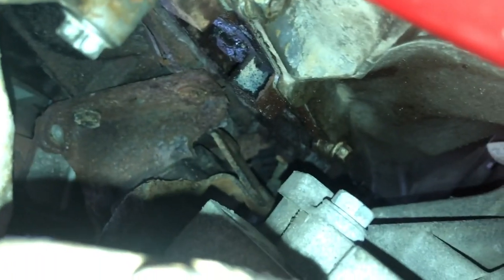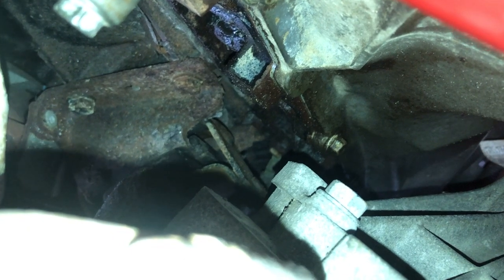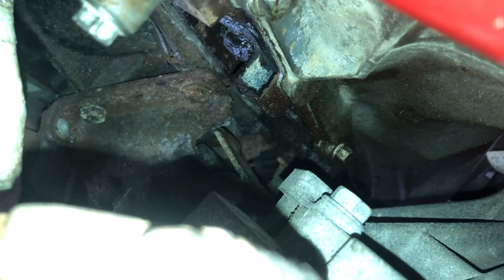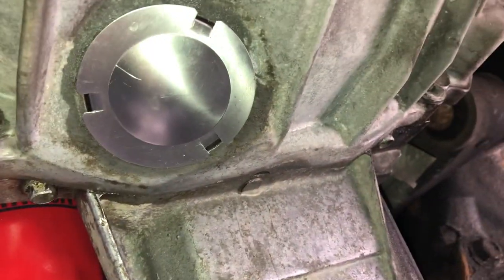Back further on the oil pan, way back up in there, it's still kind of seeping a little bit. I got on those as much as I could to tighten them up a little bit too, but there's still a little bit of seepage. It's definitely not bad — it's not dripping and I can't smell it inside the cab of the truck anymore.